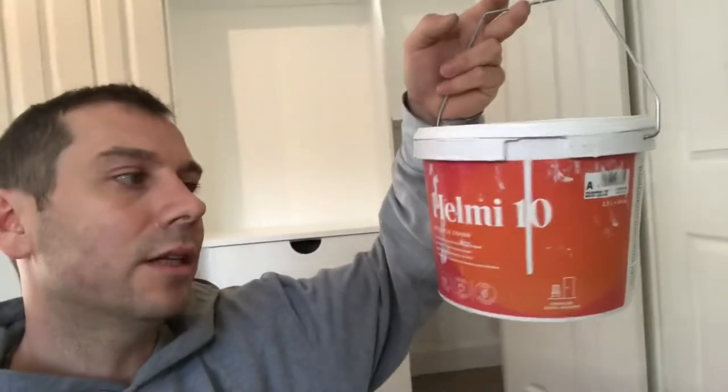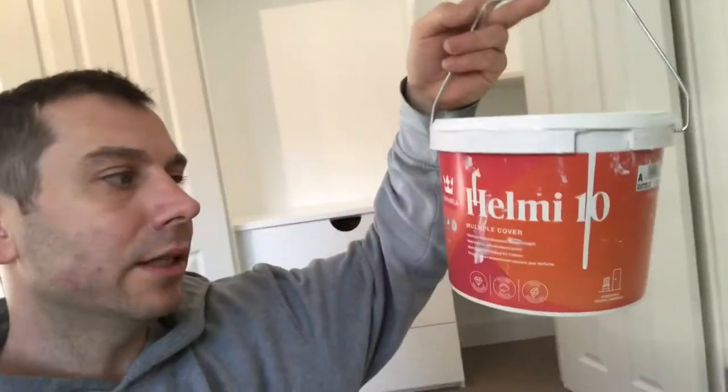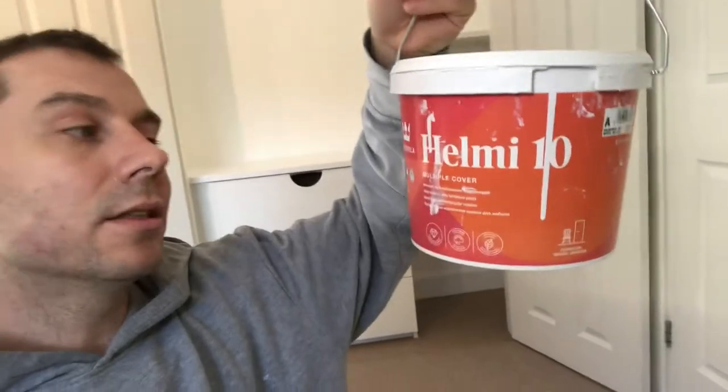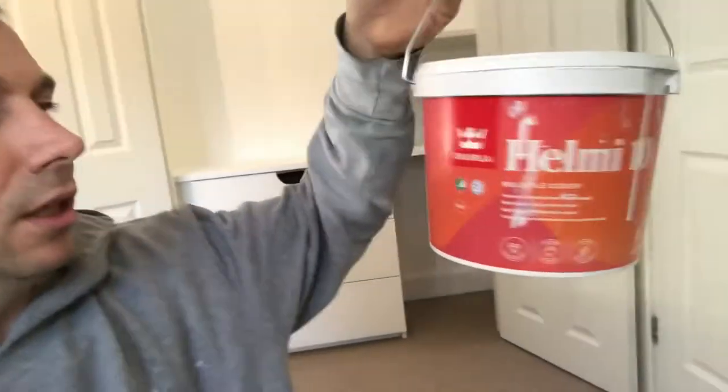Hey mates, I wanted to show you the paint I've just used on some MDF furniture that I've just built. This is my first time using it and it's great paint — I recommend it. If you struggle to find the right paint from B&Q, Homebase, whatever, this is the paint. It may be hard to get, but it's a matte finish — a top coat matte finish.